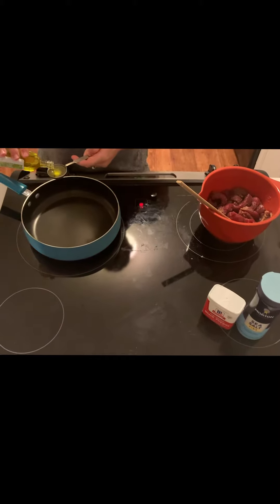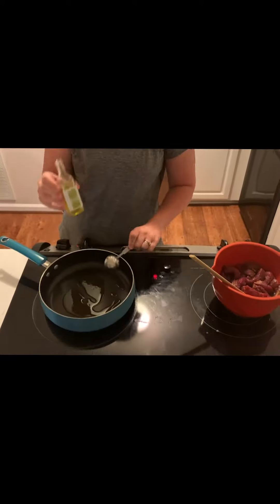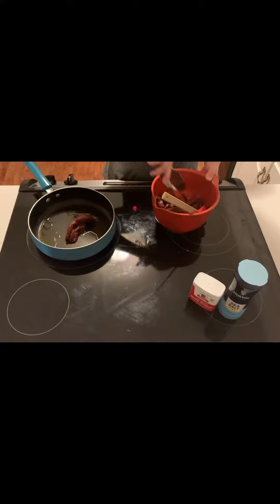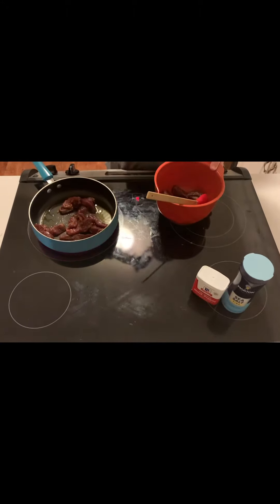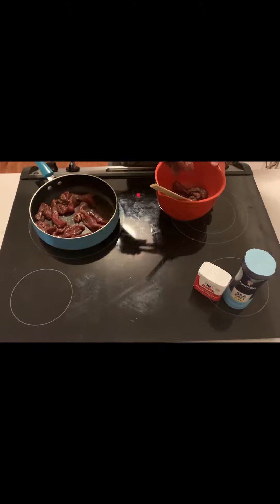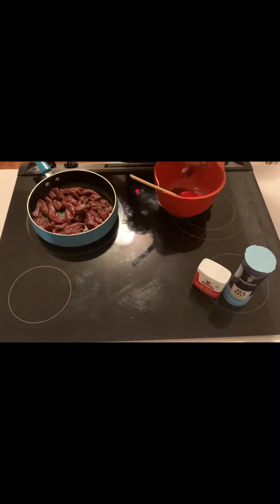Next you'll add 2 tablespoons of olive oil to a skillet on medium-high heat. Once your skillet is hot, you'll add your meat into the skillet, leaving the extra marinade in the bowl. Sauté steak so that all sides get a bit of crispy browning.